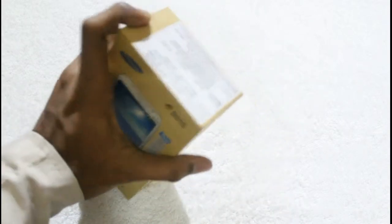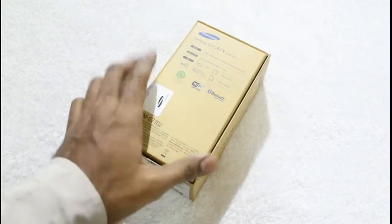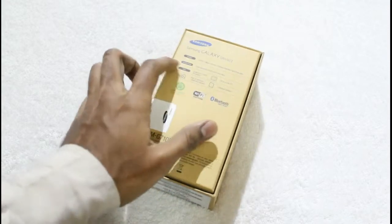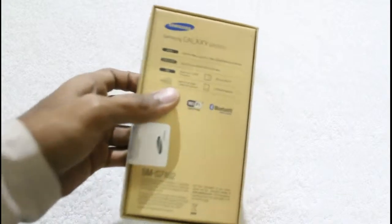On the top of this box there are some details about the pricing. On the back side of the box, as you can see, there are some details about the specifications of the smartphone. Taking a closer look at the specifications.